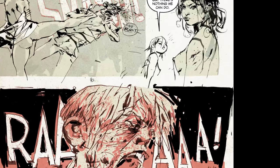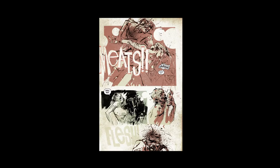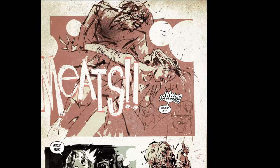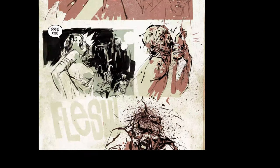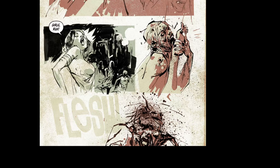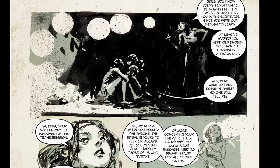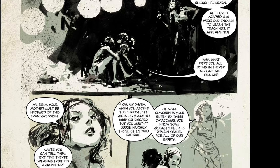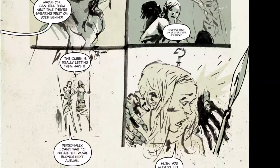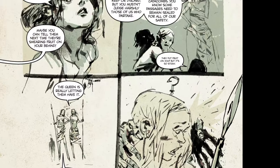He actually did some pretty sexy paintings — maybe it was like eight years back. He was getting into some fine art sort of stuff. He also did some Metal Gear Solid comics that are pretty interesting.